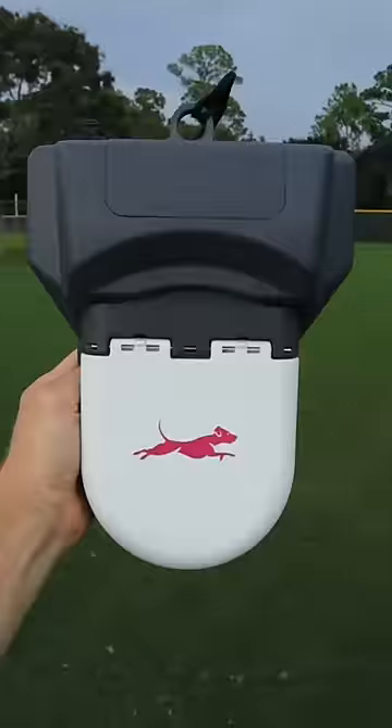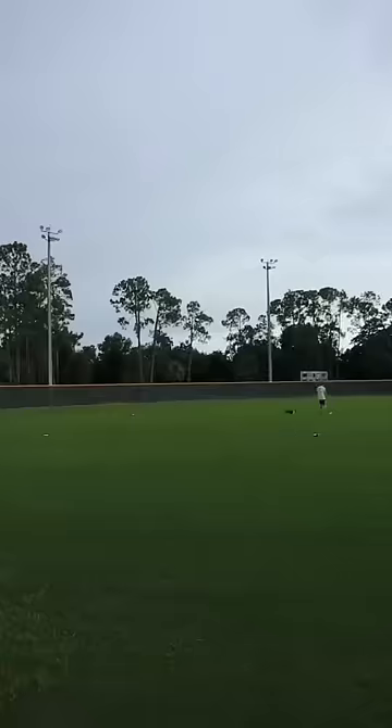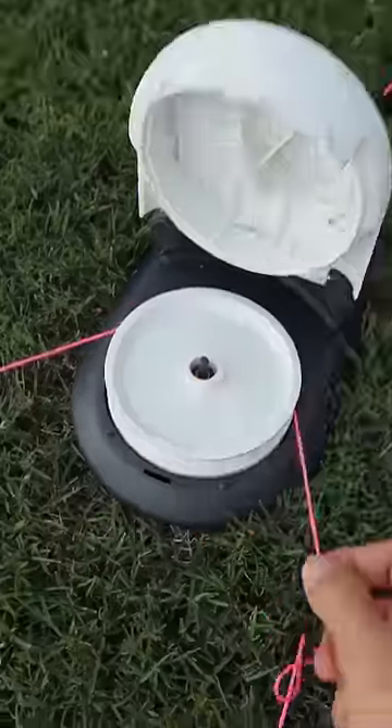Pet gadgets you need or don't. This gadget means finally giving your dog the exercise he needs. Secure the pulleys and set the course wherever you want, run the string through, and tie in the bait.